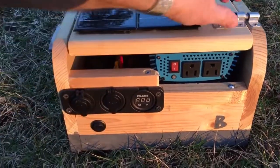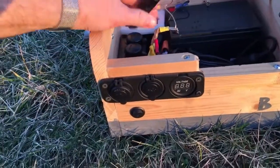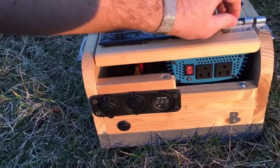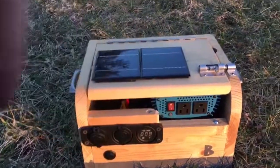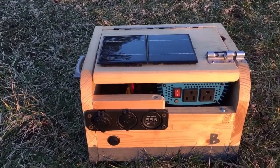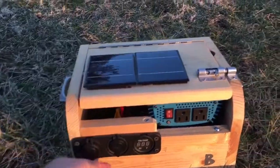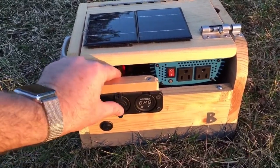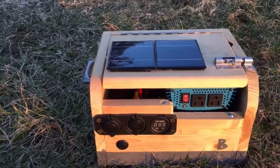The nice thing about the inverter location is that it actually has two grounded plugs, so that's handy. When you plug the inverter in here and close it back down, you can have the inverter putting out to two different power strips or something like that to charge a lot of small devices. Or you can plug in a couple of small USB power supplies in addition to the existing USB ports — it's really going to power a lot of very common household things.